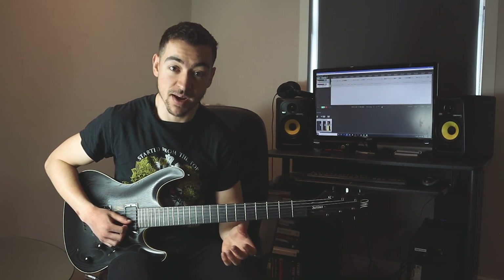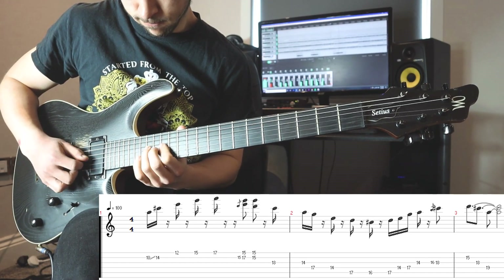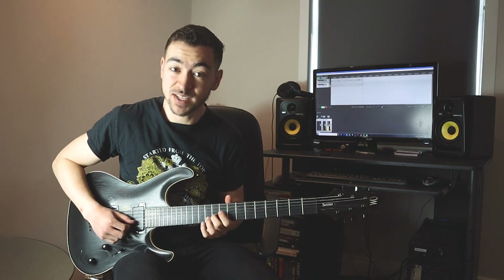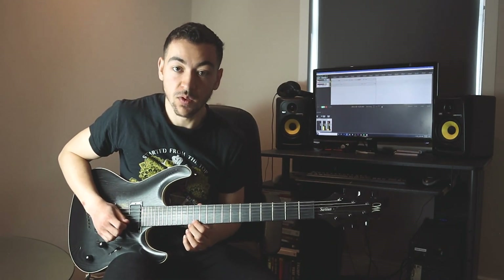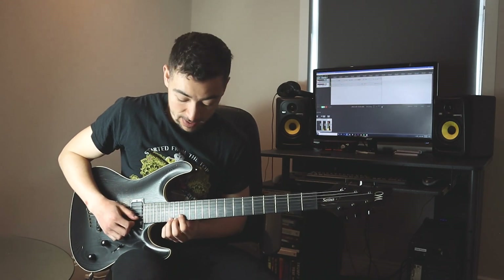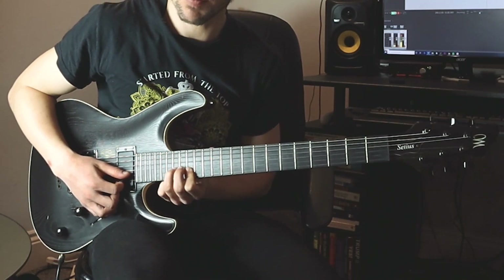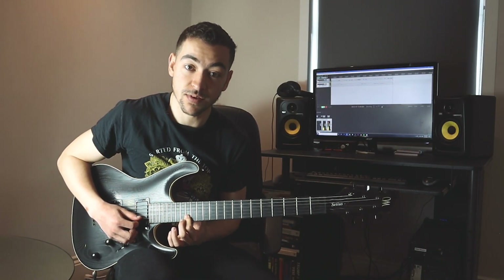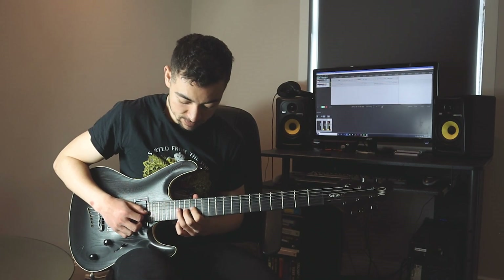Let's take a look at lick number three. We're starting on our root note at the 10th fret of the B string, then sliding up to the 14th fret — our third — then playing 12 on the high E string, 15 on the high E string, then the 17th fret on the high E string. Then we do a little double stop: barring the 15th fret of the B and E strings, then hammering onto the 17th fret of the B string and pulling off again, back to those two notes at the 15th fret on B and E.